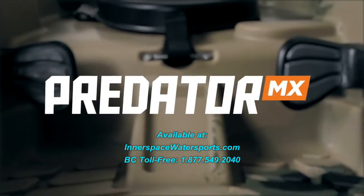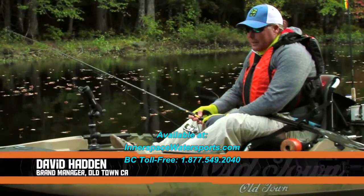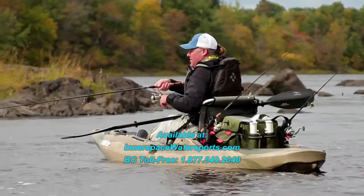So you've seen the Predator 13. This is the new Predator MX. This is a little bit shorter, so it's a little bit lighter. For someone who's putting it on the top of a high SUV, it makes it lighter and easier to lift.